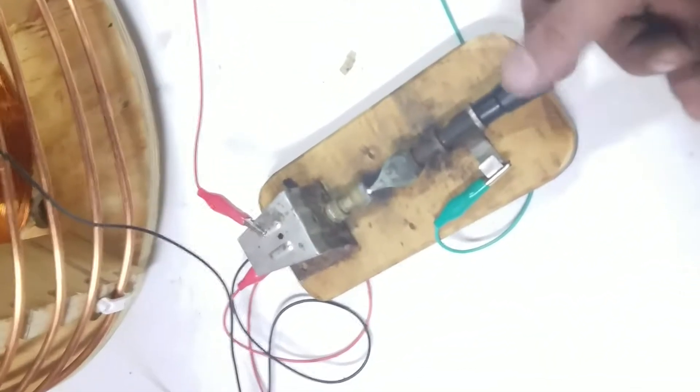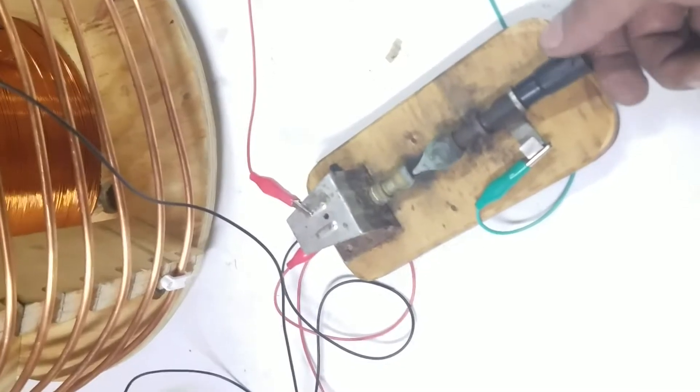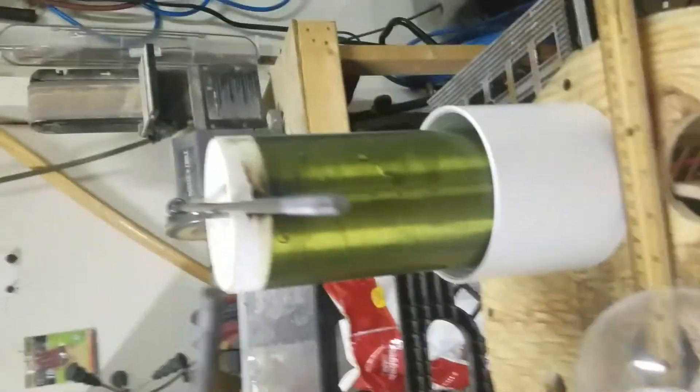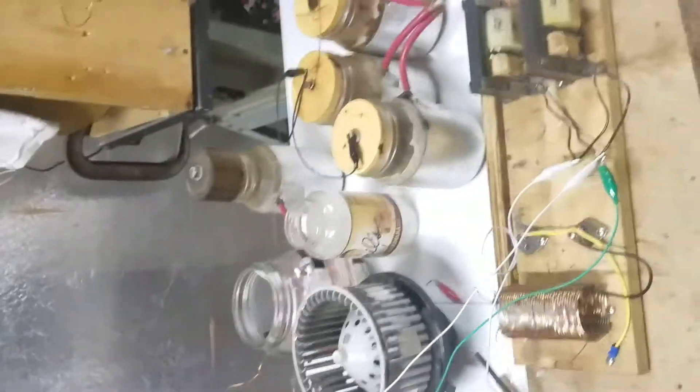So yeah, pretty cool, huh? I'll pull it back off. Okay, that's it.